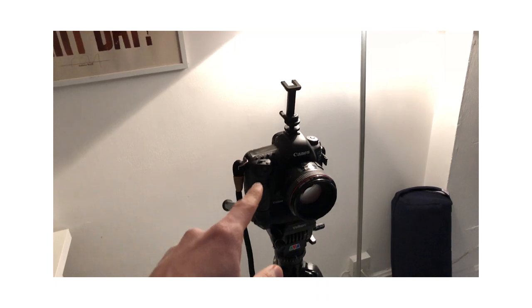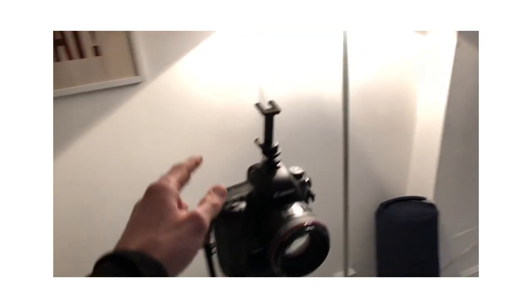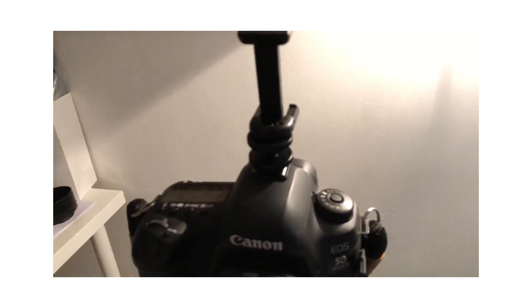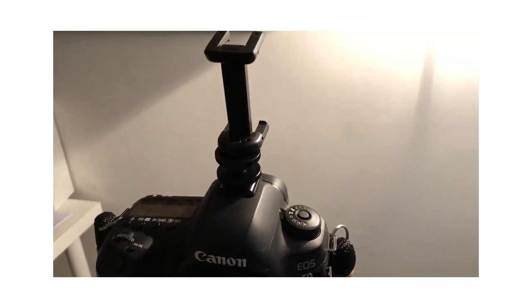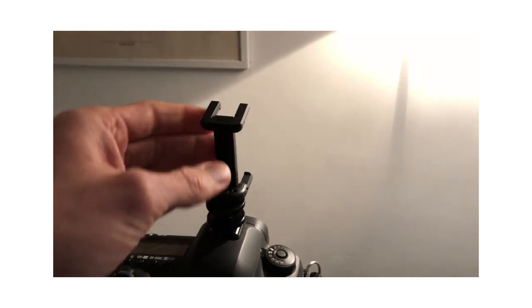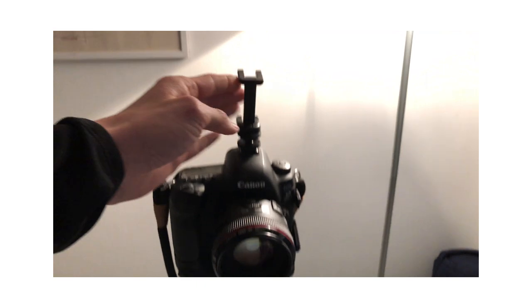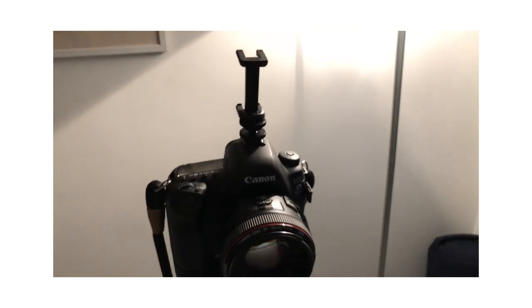If anyone was wondering how I filmed and took pictures at the same time — I've got this little hot shoe attachment for my camera. This video was actually the first time I've used it in this manner. I just put my phone on video and shot away and got some decent clips out of it.